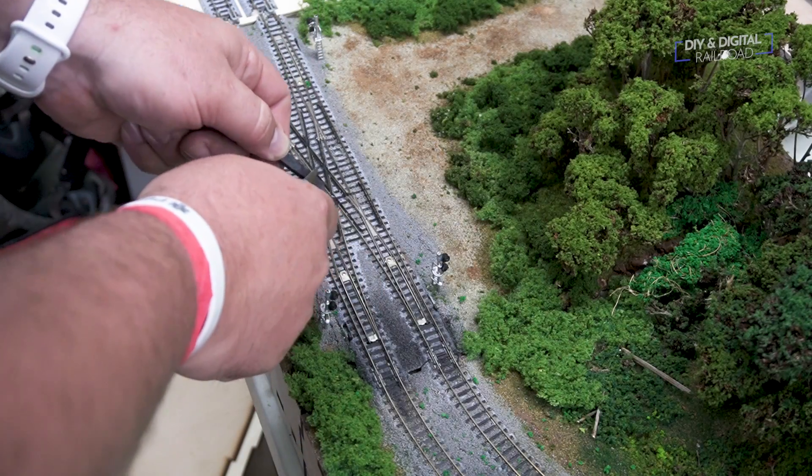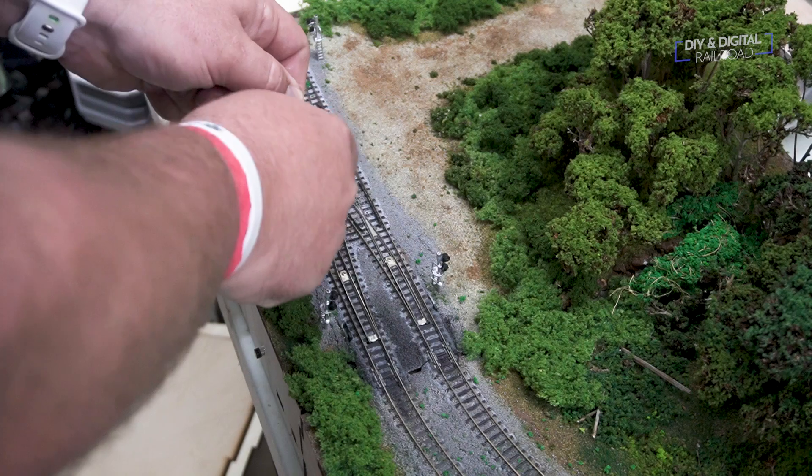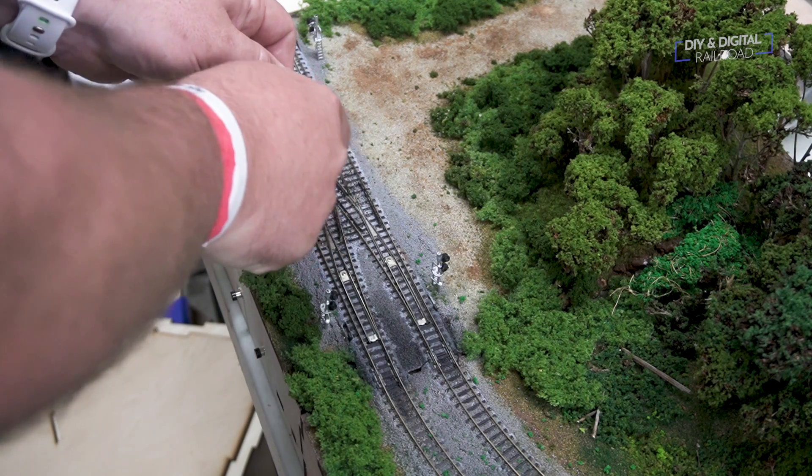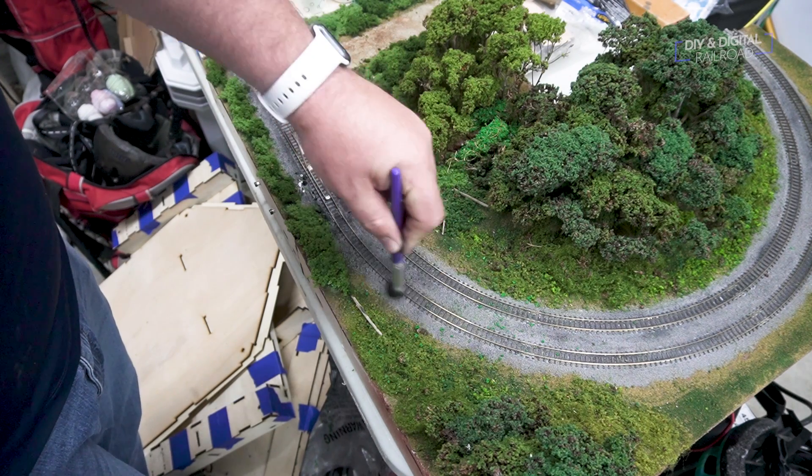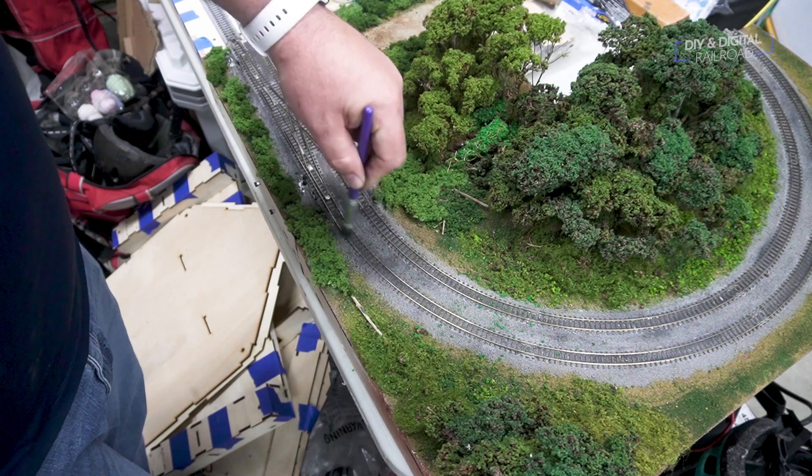Lastly, we are going to use my pastel chalk technique for weathering and use black pastel chalk ground up over the track and brush it in with a bit of brown as well. This is so we can blend not only the ballast and the plastic together, but we can also blend the two modules together. And here it is.